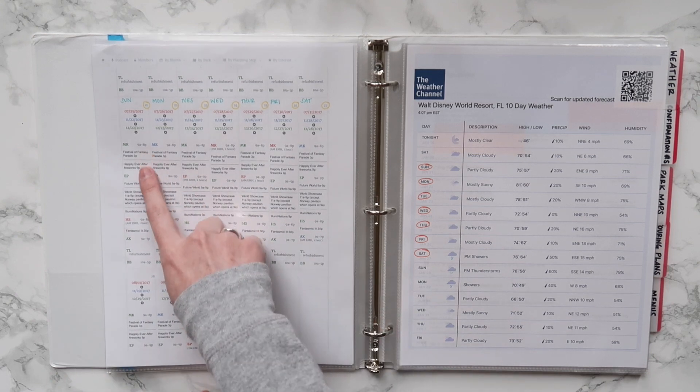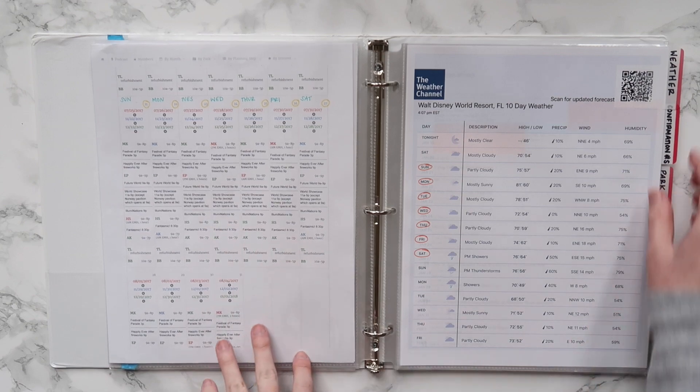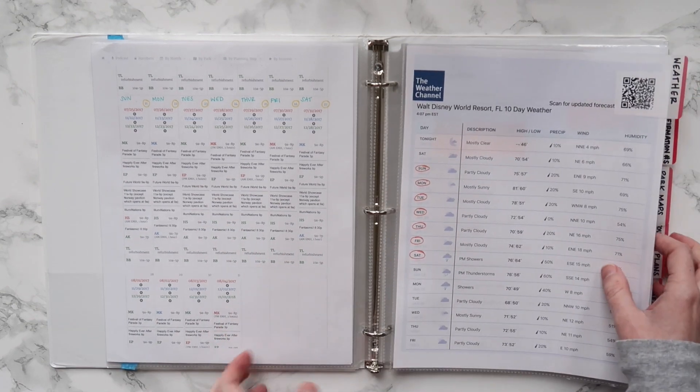Then on the back of that I have a printout from WDW Prep School, which you'll see I have a lot of printouts from. It has information about which parks are best to go to on which days based on crowd levels.